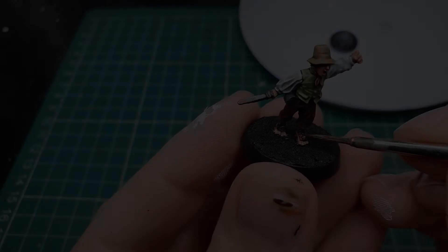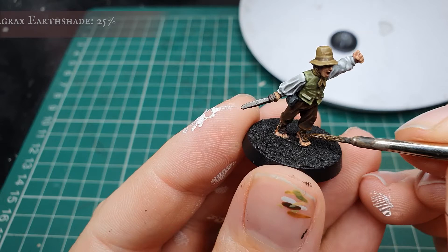Once you're happy with how this looks, we can apply a glaze to all the hair and the sword strapping with Agrax Earthshade. This will just tie in the Gorthor Brown to the base coat and make it blend that much better.